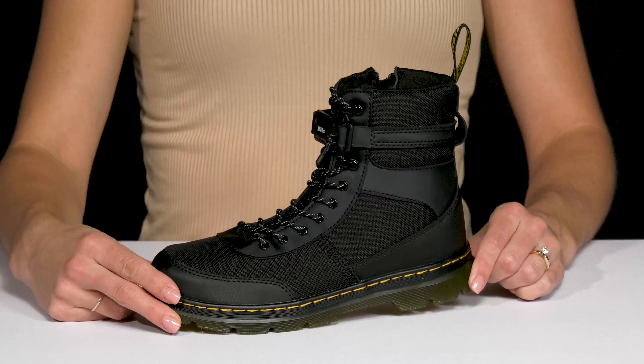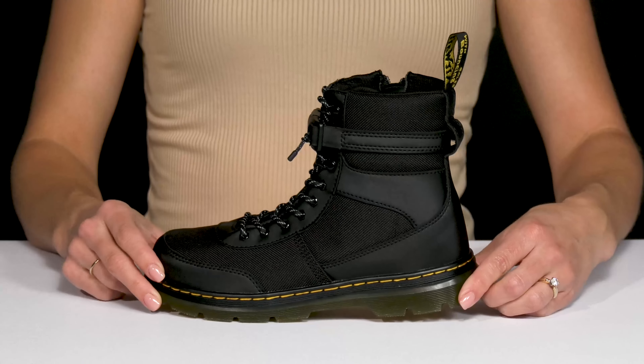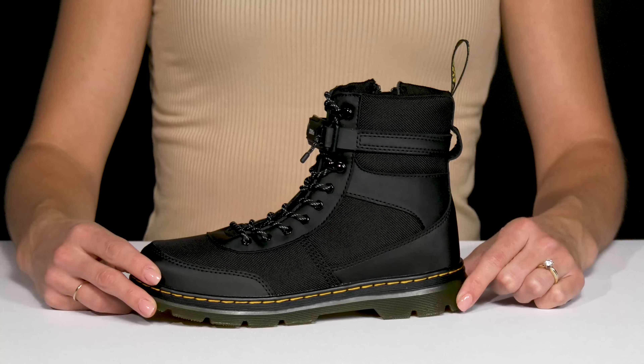Your kiddo can keep up with the trendy styles wearing these Doc Martens boots this season. These have a synthetic upper.